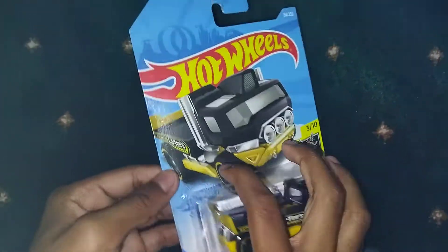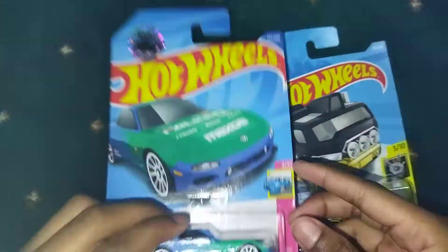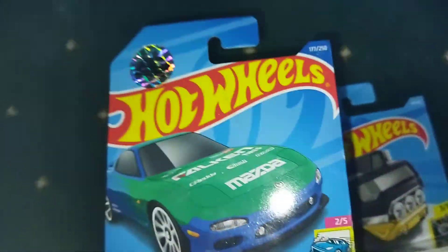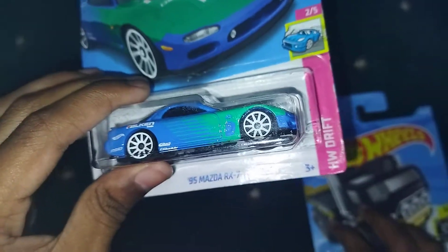Let's just unbox this car, and guys, my friend found an Indonesia treasure hunt, and this is the RX7 — Mazda RX7.